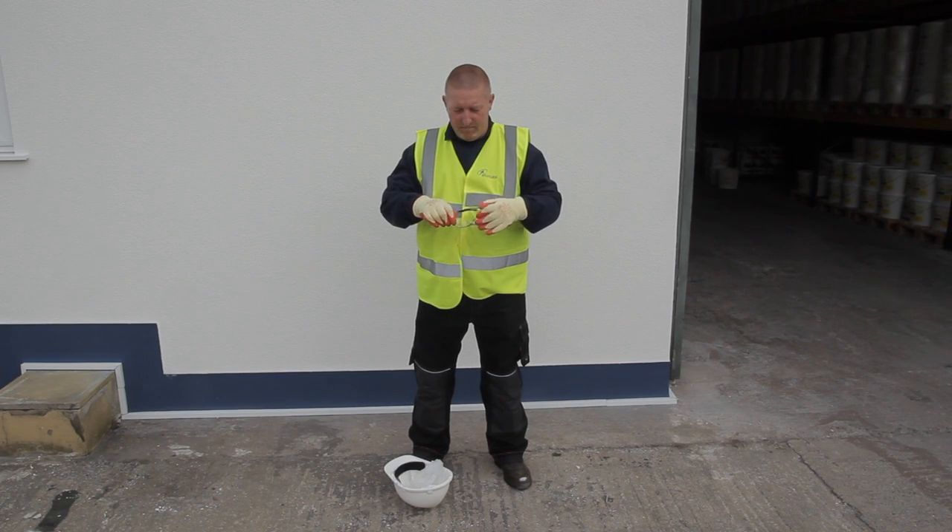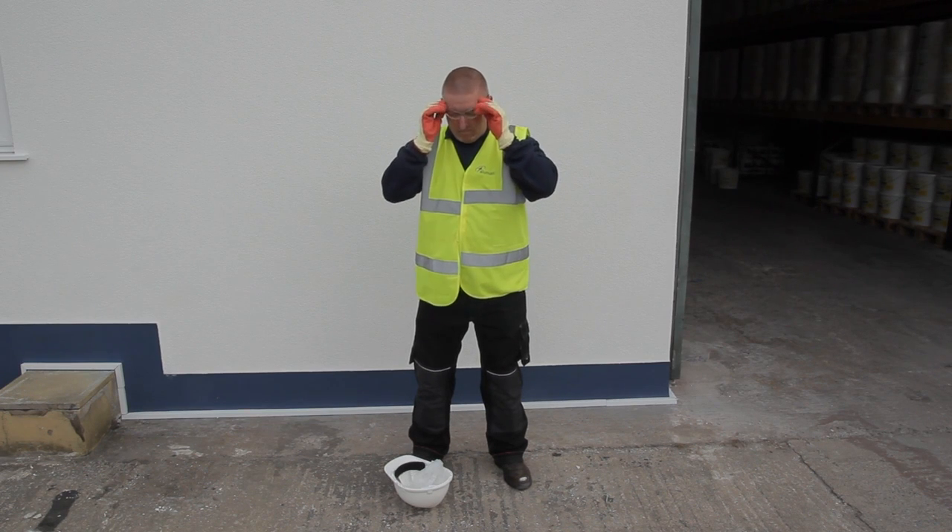You must wear gloves, safety glasses, a long sleeve shirt and any other relevant PPE.